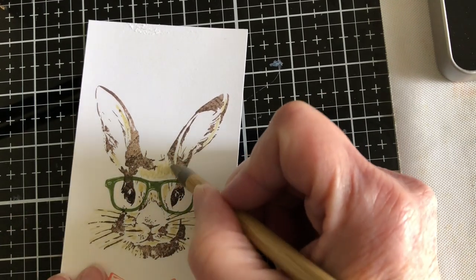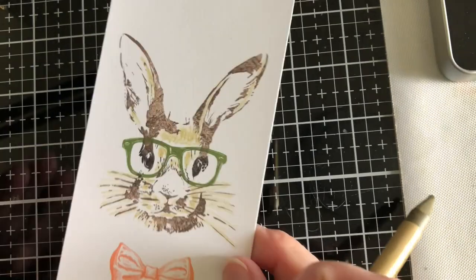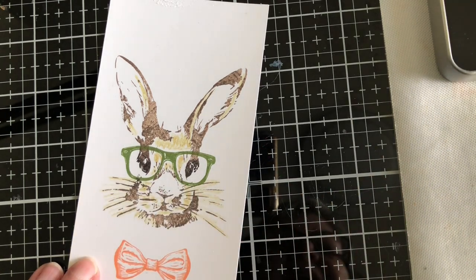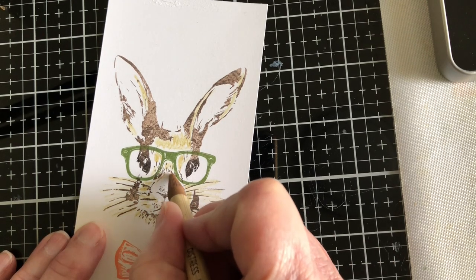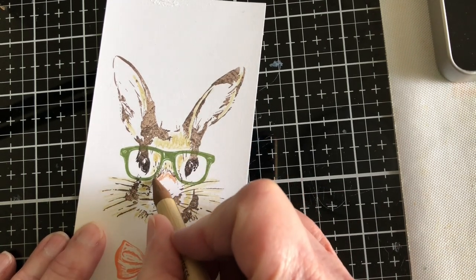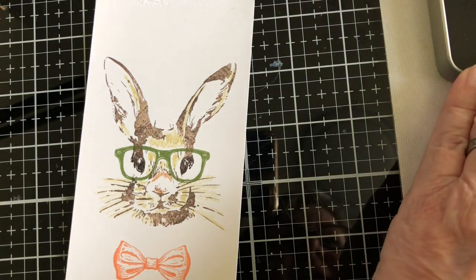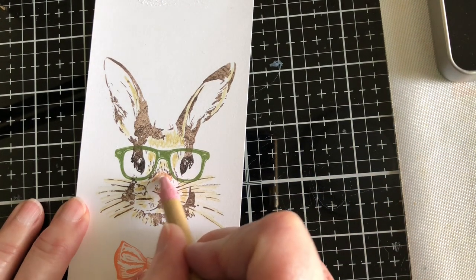I'm adding a little bit of color here so you can see where we're going. For his nose, because there isn't a lot of shading there, I'm going to use vintage photo and just add a little bit to the top. It's a slightly different color from the background inking but it gives a little bit of character. I think I'm going to add a little bit of pink to his nose — this works really well with the pencils I've chosen because there is pink in this set. I'll use that for the ears as well.